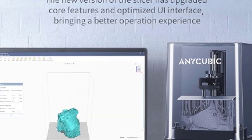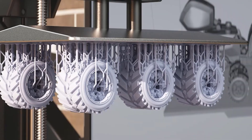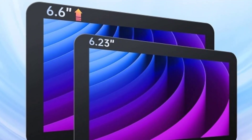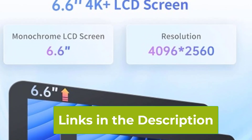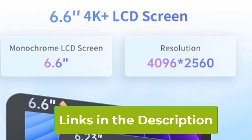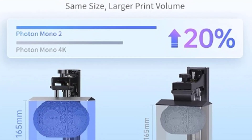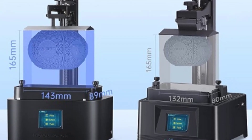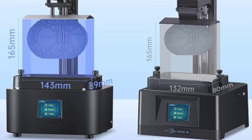With an enlarged print volume of 6.49 x 5.62 x 3.5 inches, the Photon Mono 2 provides ample space for creating moderately-sized models while maintaining a compact footprint on your desk. This size is perfect for both detailed miniatures and functional prototypes. The printer's high-precision printing capabilities make it suitable for a range of applications, from intricate designs to more substantial parts. The monochrome LCD also offers faster curing times compared to traditional LCD screens, improving overall print efficiency.